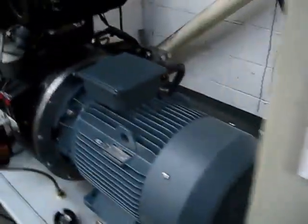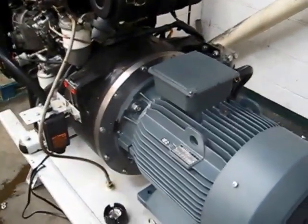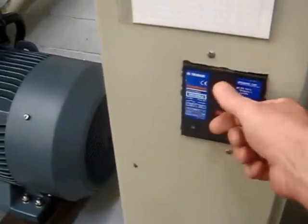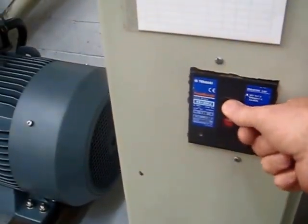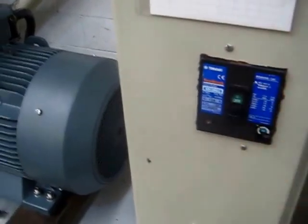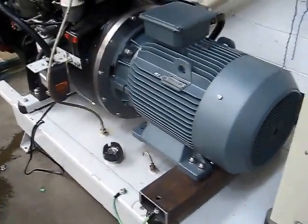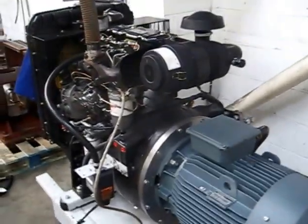There we go — that was when the greatest power was going into the motor. The engine is no longer running but it's still turning. It'll come to a rest shortly. And there we have an asynchronous generator.